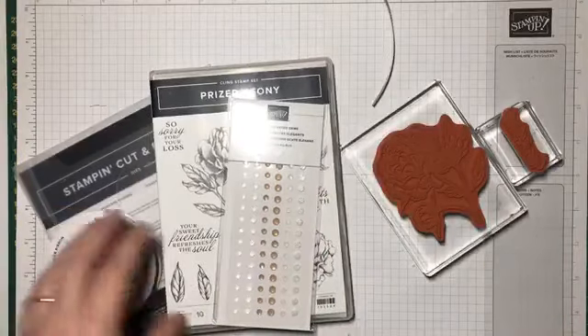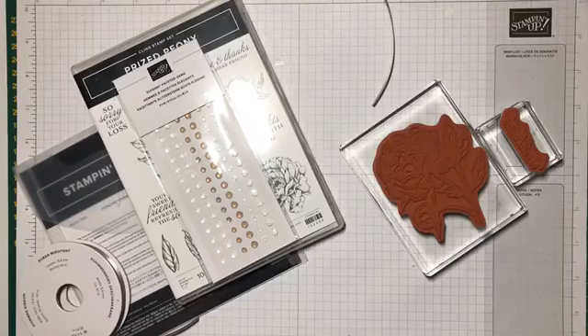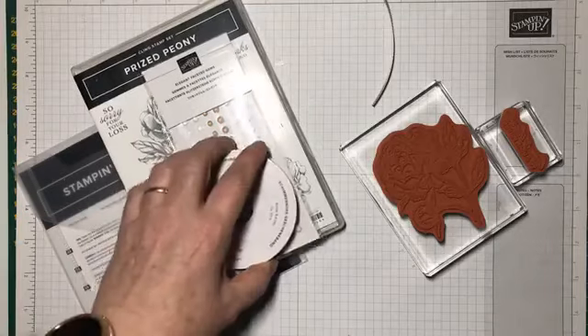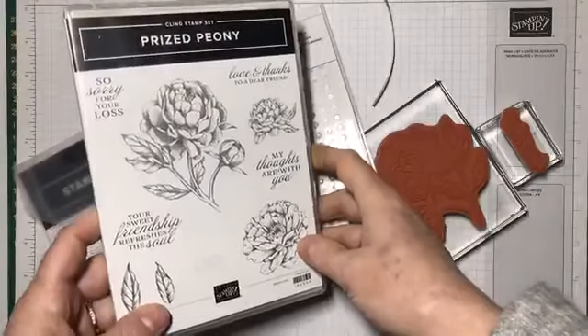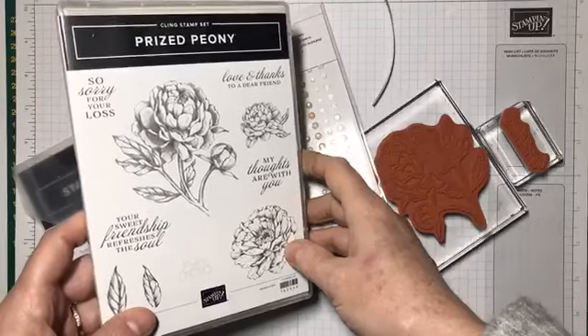Forgive the lighting — it got really dark on me very fast, but I did want to get this card shared and made. I'm just checking my iPad has sound. So I'm going to move things out of the glare as quickly as I can. I just wanted to show you the stamp set we're using today, which is the Prized Peony stamp set from the new 2020-21 annual catalog from Stamping Up.